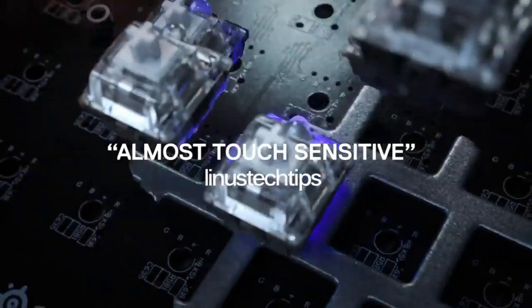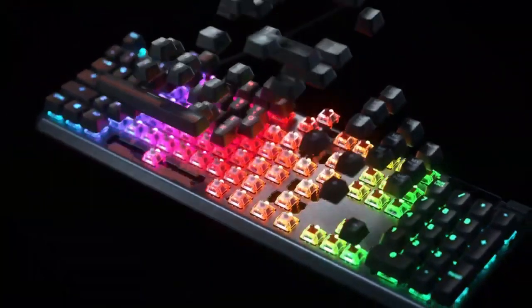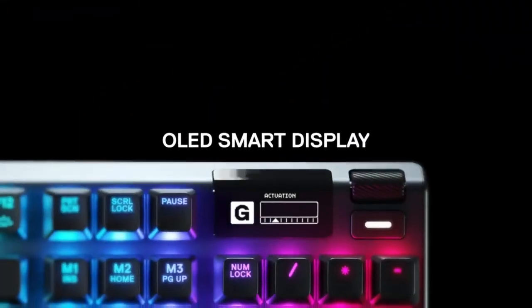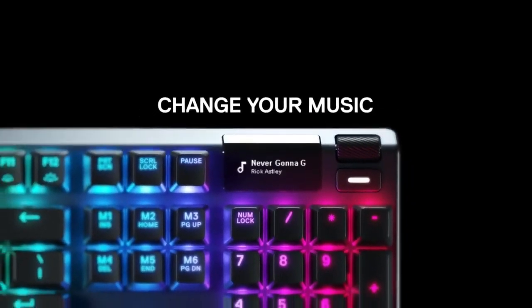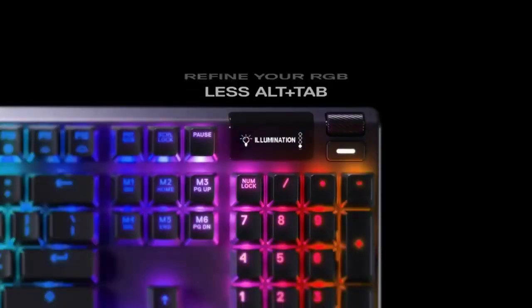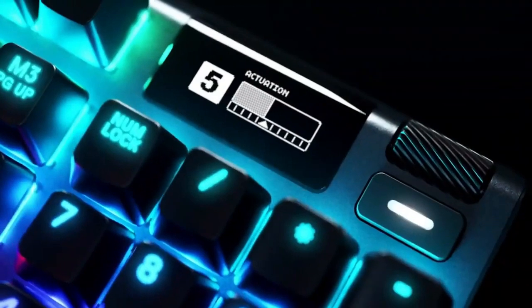Another cool little feature is the OLED Smart Display above the numpad. This allows you to keep track of small pieces of information such as your music playing, Discord information, or some in-game notifications, saving you time from alt-tabbing out. The customizability of this keyboard has been a theme throughout and it's something we really love. The Apex Pro gives you 5 unique profile settings that can be saved onto the keyboard, requiring no software. This is great for tournaments as the data is stored locally and only requires you to plug and play.